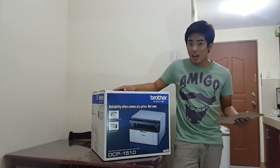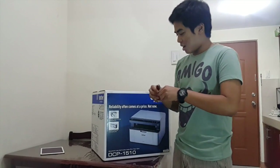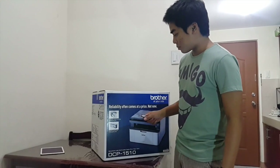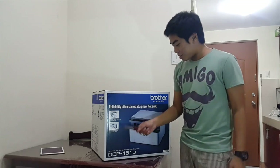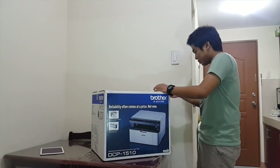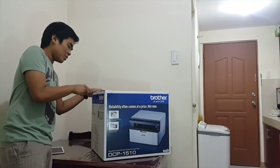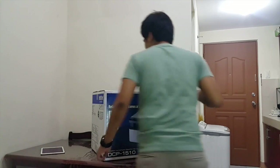I can't wait! So let's find out if the DCP 1510 printer is really good. I'm going to use this knife. According to the box, it features hassle-free printing technology that prevents paper jams. The box says 'prevents paper jam' — let's see. It's taped so let's unbox it. Oops, I accidentally split the box.